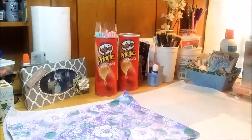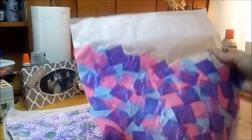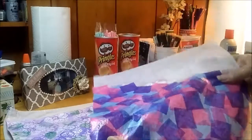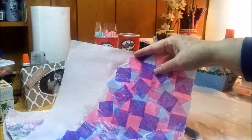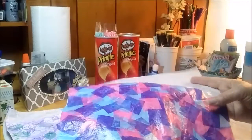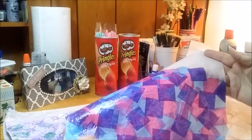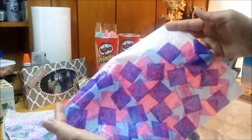This one is still kind of wet. I had a little more mod podge in my container that I saved - I put paint and stuff in it. So I did some more deli wrap, or deli paper, and then put some of the little colored tissue squares - pink, blue, and purple - from the Dollar Tree on here. We'll see how that goes.